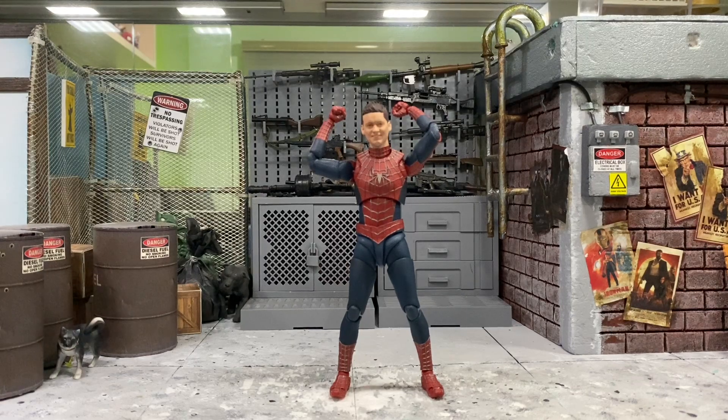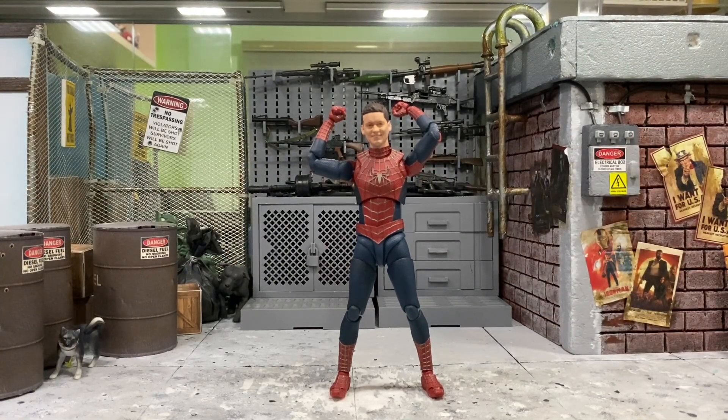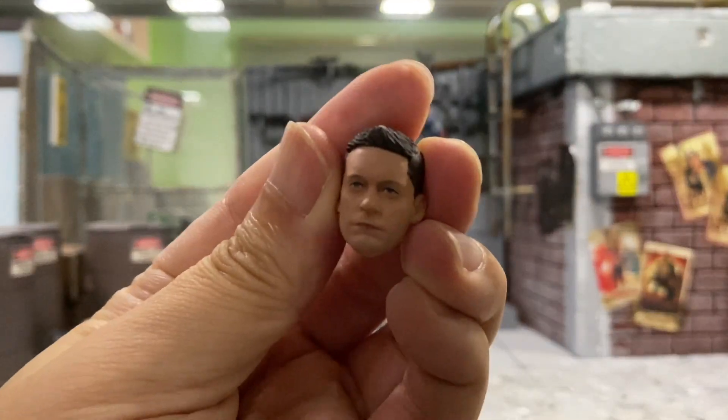Hey, how's it going everyone? This is DCS381 and today I'm going to do a little bit of head swapping for this SHF Guards, my friendly neighborhood Spider-Man, the Tobey Maguire.